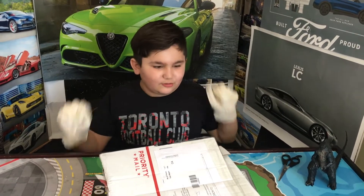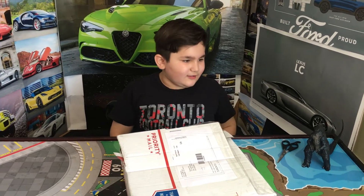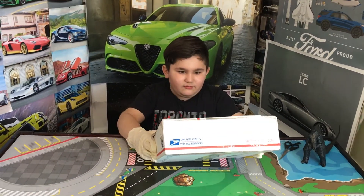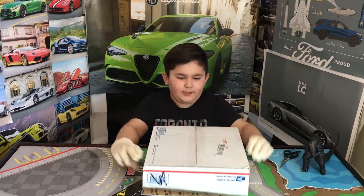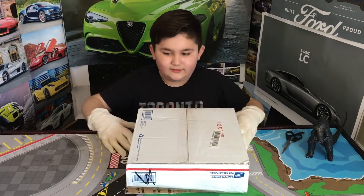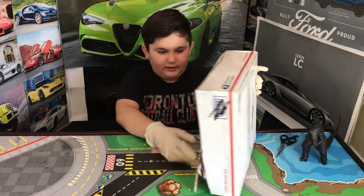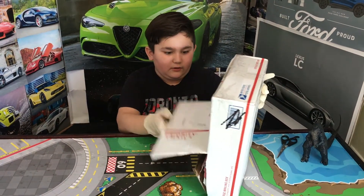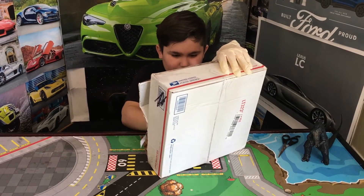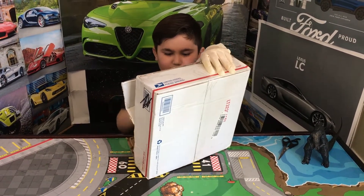Hey guys, welcome to my channel! Today I've received a package, so we are going to open it up and find out what's inside. I opened the package a little bit already, and there's newspaper in here.